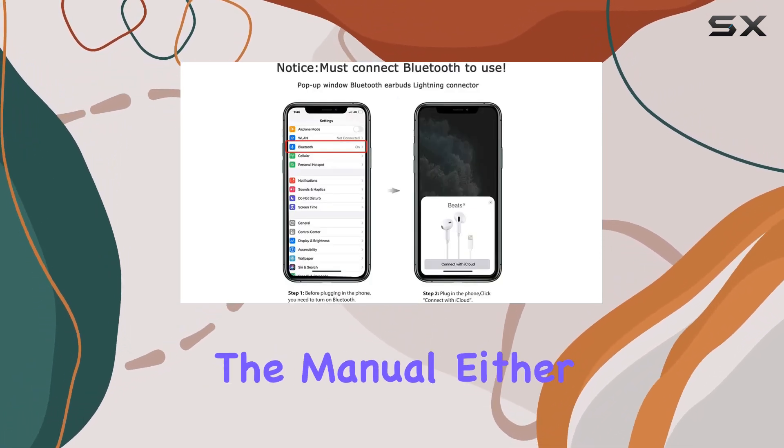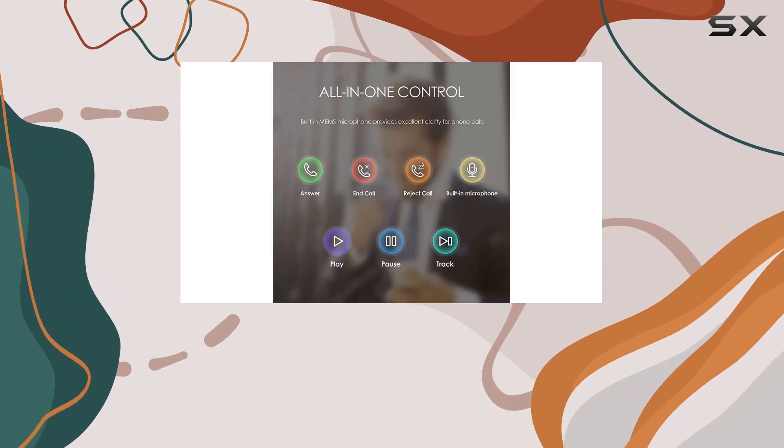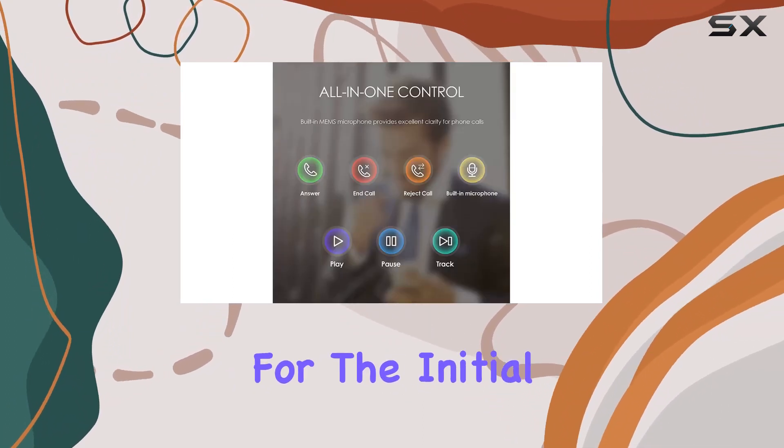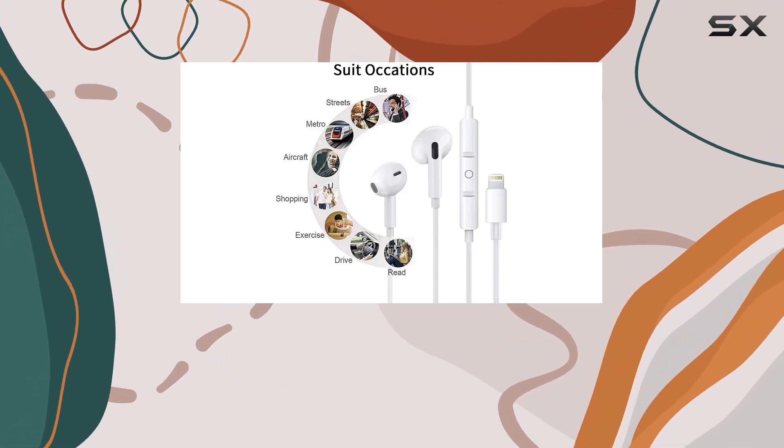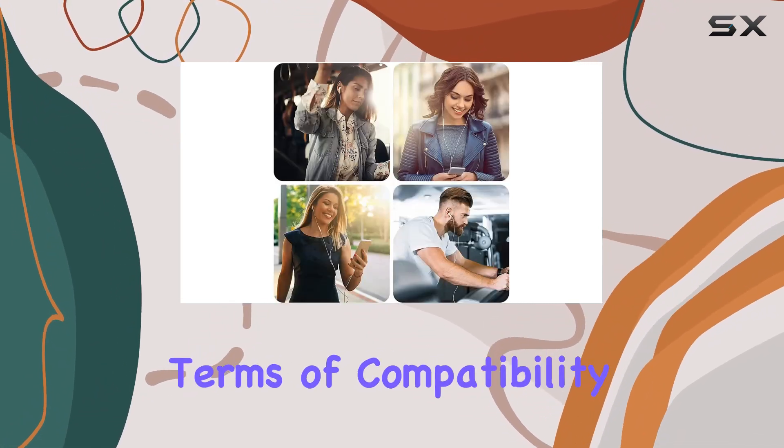Setting them up is a breeze. There are two connection methods explained in the manual: either go with the quick iCloud connection or use Bluetooth for the initial setup. Once connected, you're good to go, and they'll automatically reconnect the next time you use them.